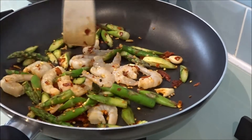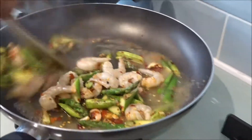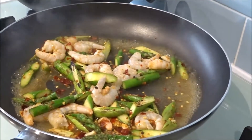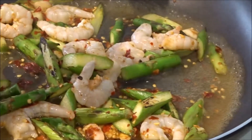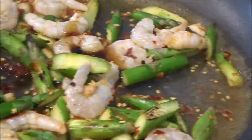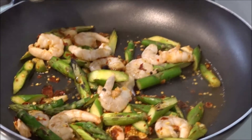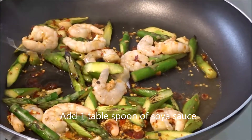I'm going to add a bit of water here, and add chicken stock. Then mix that together. I'm going to add 1 tablespoon of oyster sauce, and 1 tablespoon of soy sauce as well. That's it.